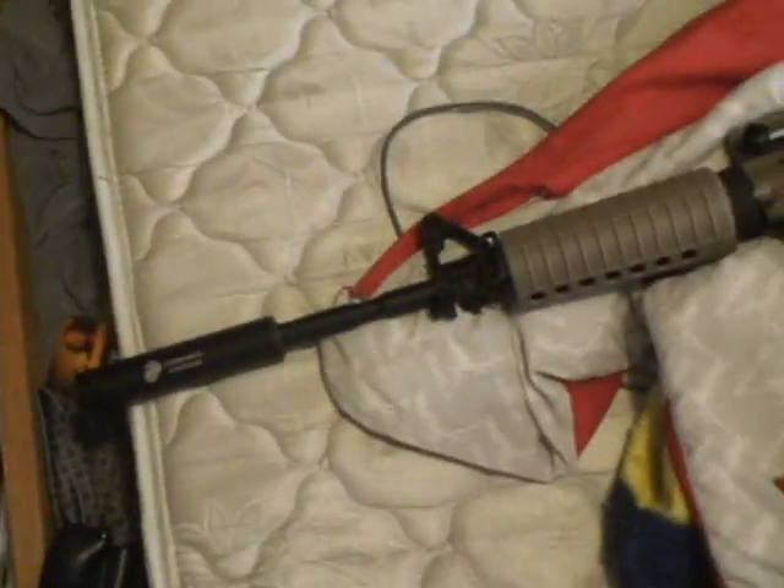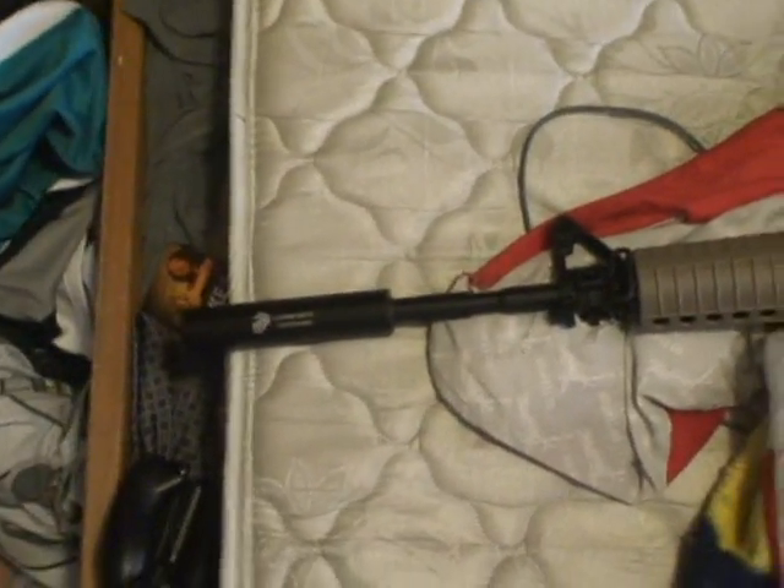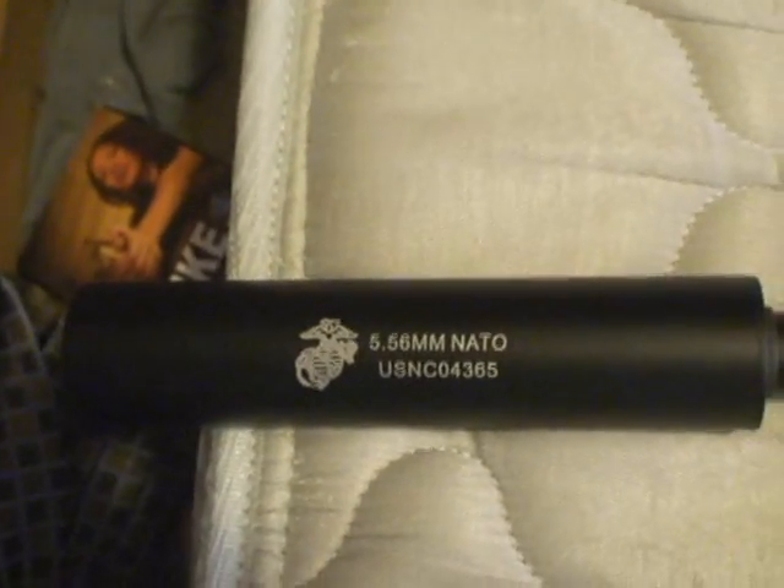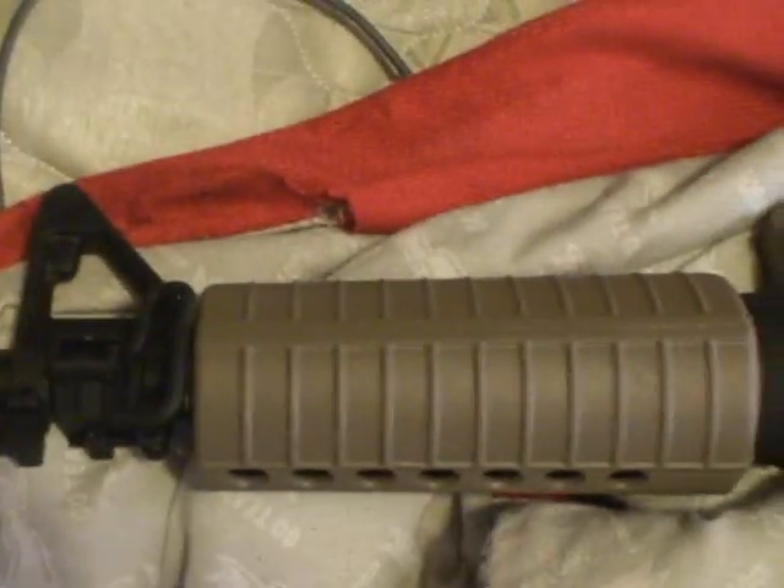I thought I'd make a quick vid to show what it is. This sensor did not come with it but I put it on. It's a USMC logo and everything. It's all tan.